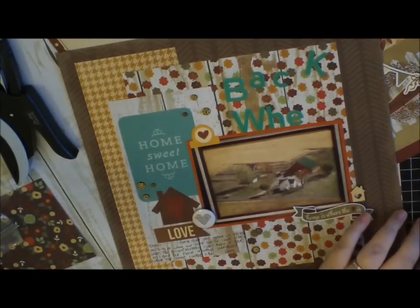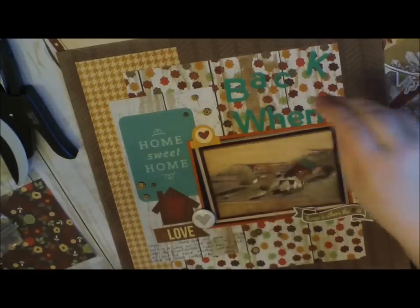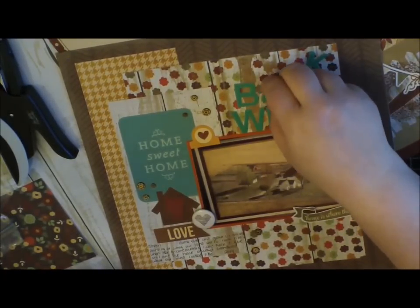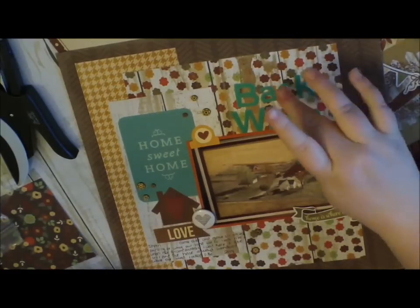The house veneer on the right-hand side by the banner is from Freckled Fawn. I don't think I show you watching me glue all the little things either.